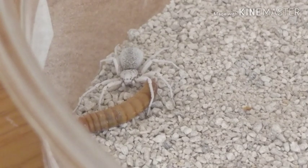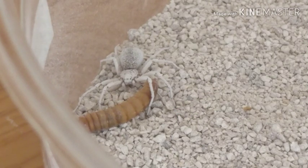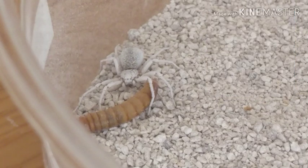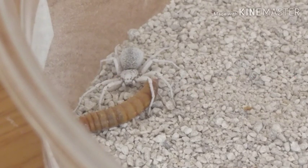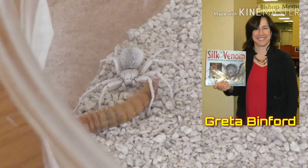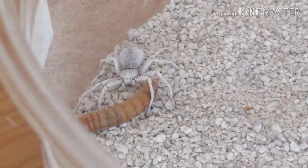Unlike the Sydney funnel-web, Brazilian wandering spider, redback, and black widow — which all have anti-venom — this spider has no anti-venom at all. So as I said, removal of a limb is the only option, and if it bites you somewhere that can't be removed — your neck for instance — that would unfortunately be the end of you. There is a woman at a university in America, commonly known as the Spider Woman, who has been doing research for years trying to find an anti-venom, but so far nothing has been found that can stop the effects of this venom.